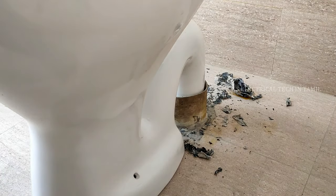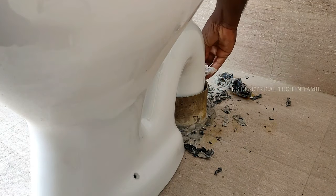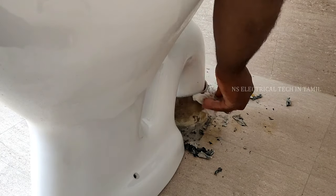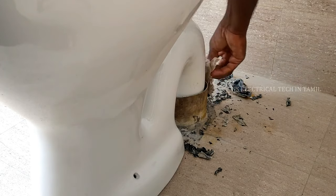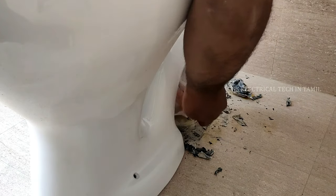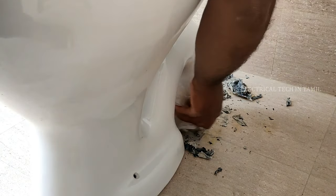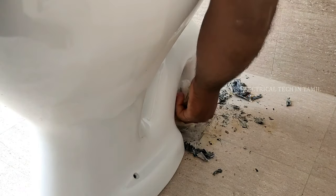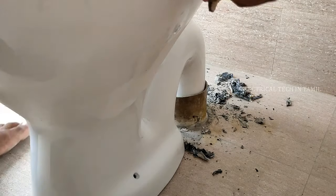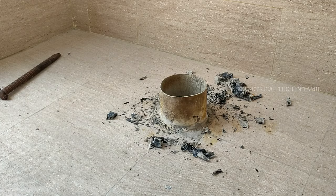Now we have to press the gap. We can press the gap repeatedly. I have to clean the gap with the light and clean it properly.